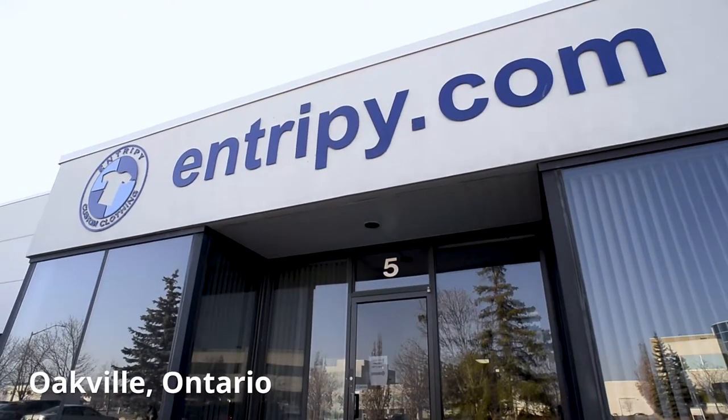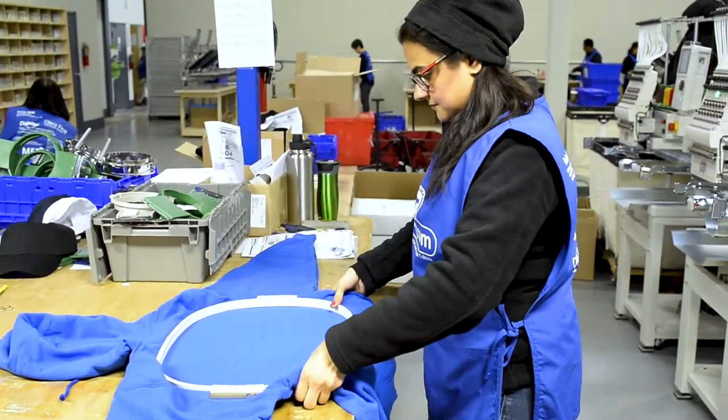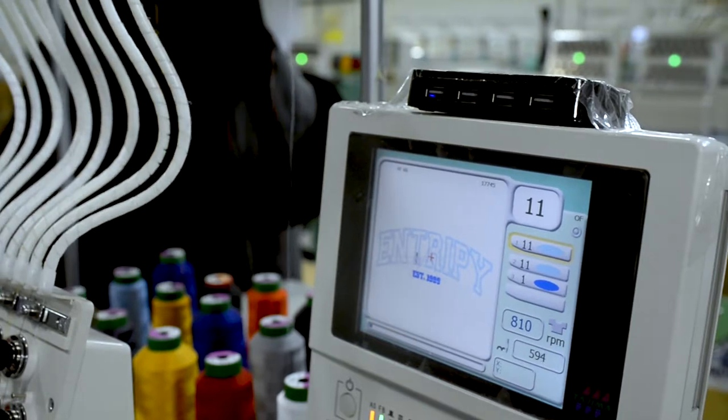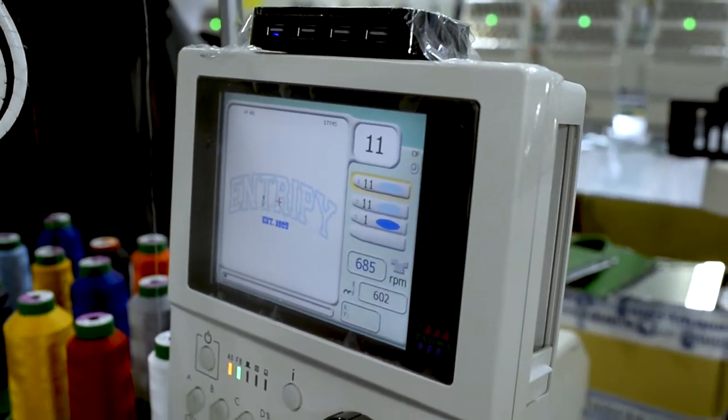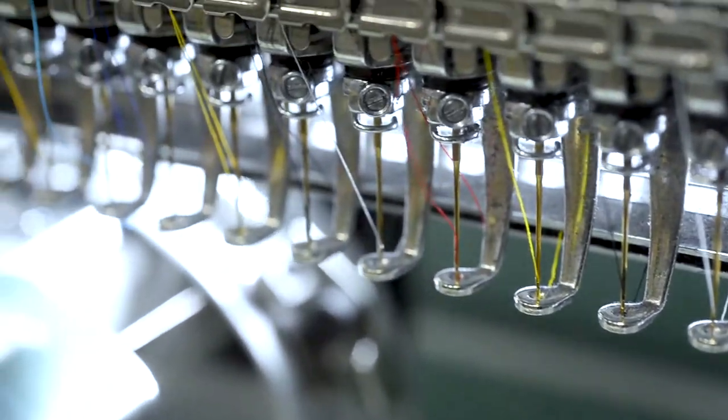Taco Twill provides a prestigious finished look for your custom clothing. It's not a surprise that it's also our most expensive method of decorating. This method of decorating is most popular amongst our college and university clients looking to outfit their various teams and clubs with their school branding.